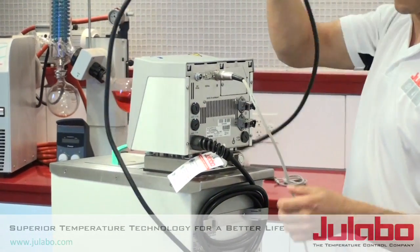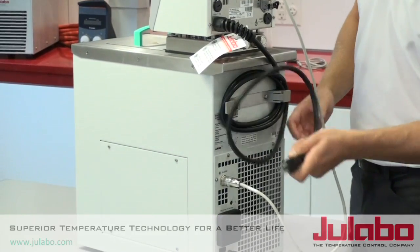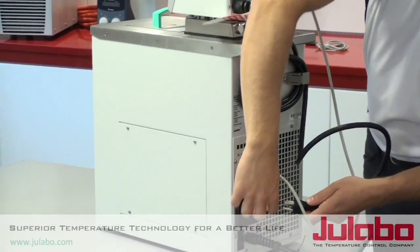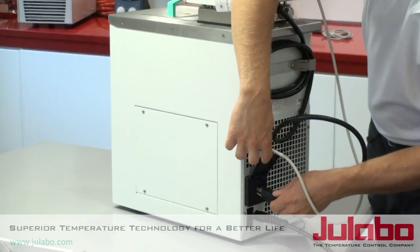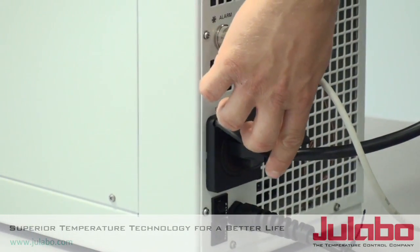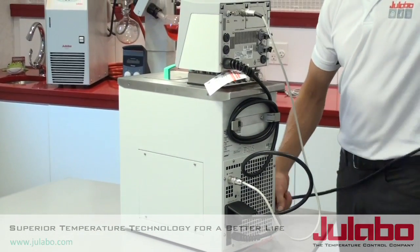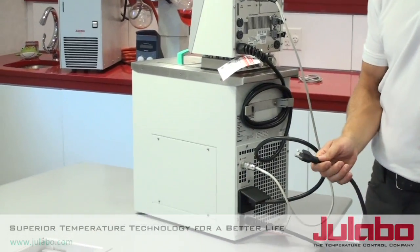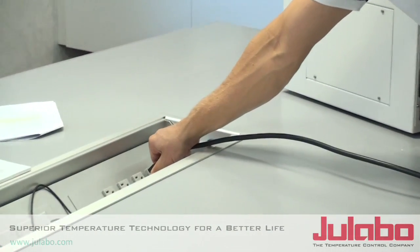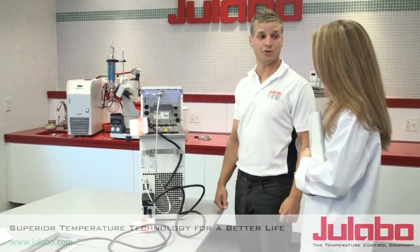Next we want to connect the electrical cords. There are two cords here on this series. We want to make a connection between the circulator head and connect it into the compressor. Then take the power cord on the compressor and plug it into your outlet or receptacle. Now we are ready to turn on the unit.